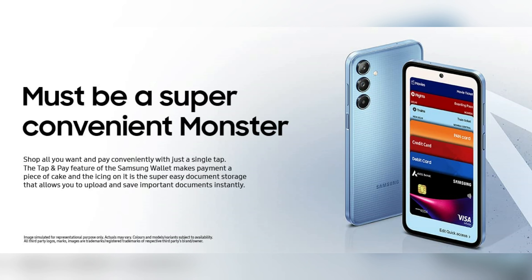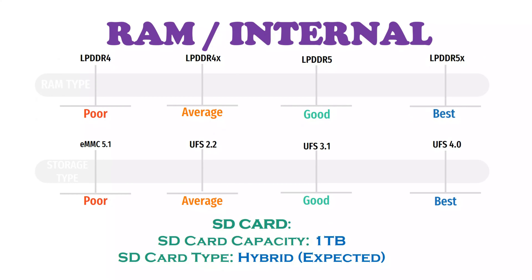In terms of RAM and internal storage, in India this phone is available with 8GB RAM and 128GB storage configurations, using LPDDR4X RAM.